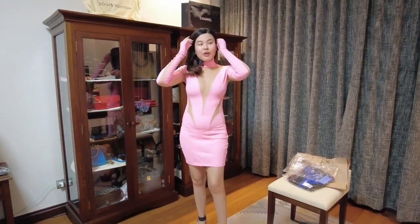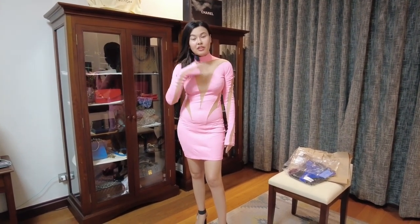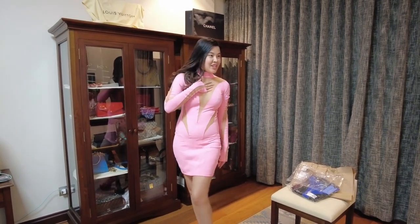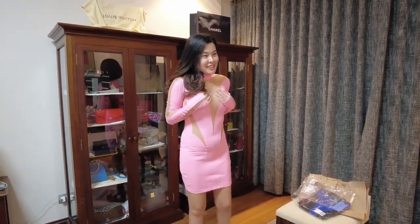They have two kinds of this one: the one with the lighter mesh, and the dark mesh for darker-skinned people.